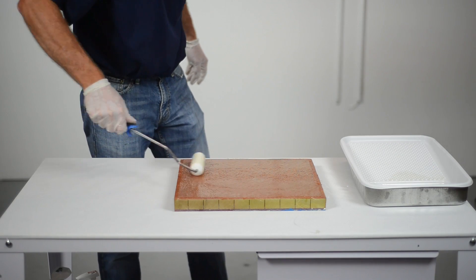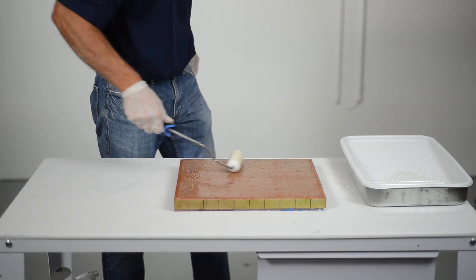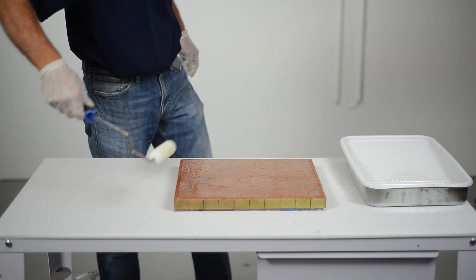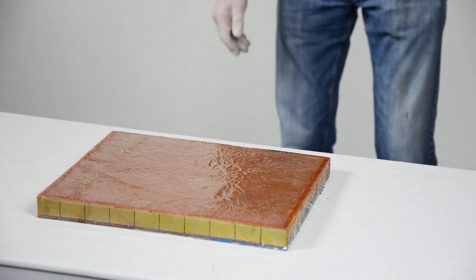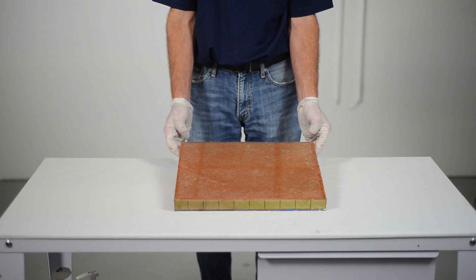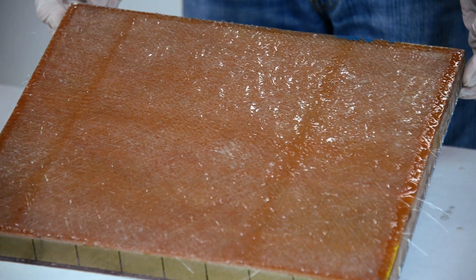If a second layer of fiberglass cloth or mat is needed, apply it when the first layer is tacky but not completely dry. Apply additional layers as needed for thickness. Allow the Hawk epoxy to completely cure. When this procedure is followed, the results will be an extremely strong Hawk epoxy repair area.